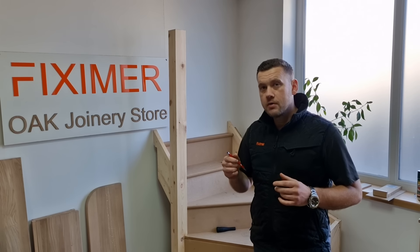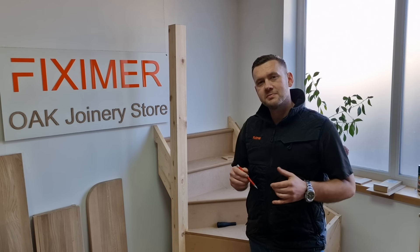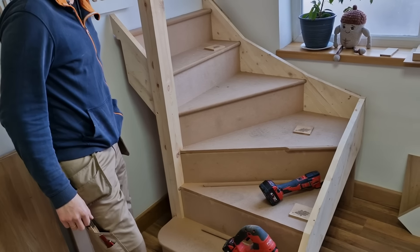How to give your old staircase a brand new look. In this video we will show you how to use our cladding system. Welcome to part one. I've got Marcin with me, and Marcin will carry out the work on this sample staircase.